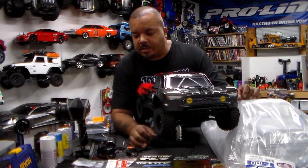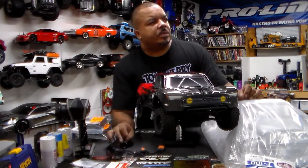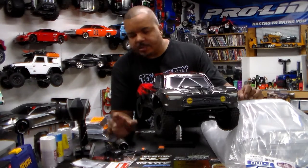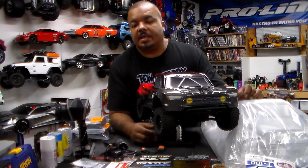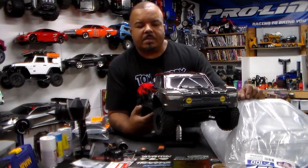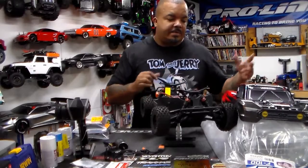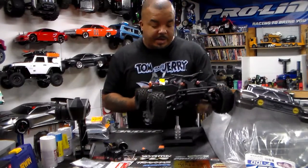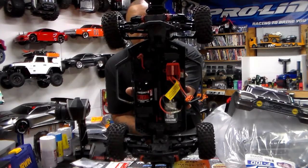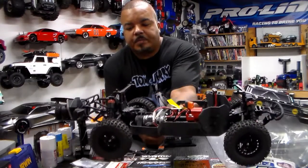The ESC has a fan and I have a fan for the motor too — I believe it's the Arrma one. It's been about a year, maybe eight months, since I took this car out. The body is clean, I don't think I've ever flipped it either. It still has the stock battery, stock shocks — I might do the shocks as well. I want it to sit lower, I want it to hug the ground.